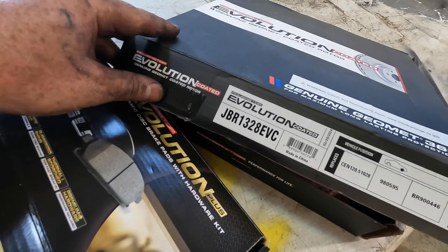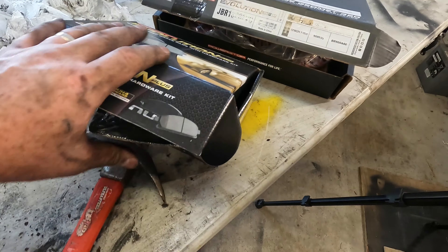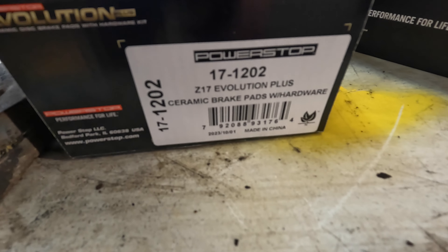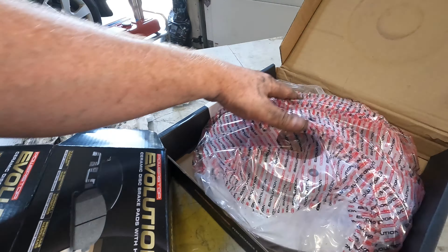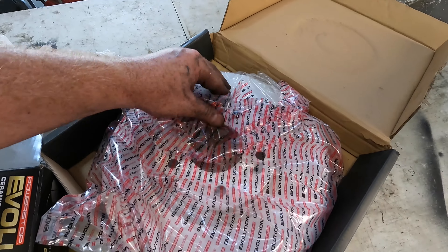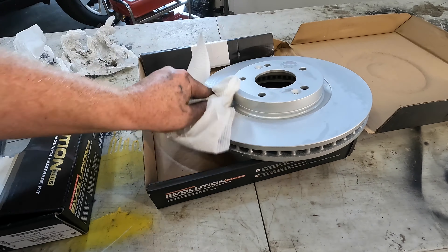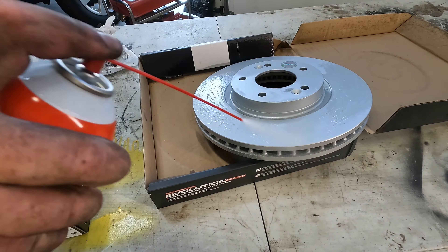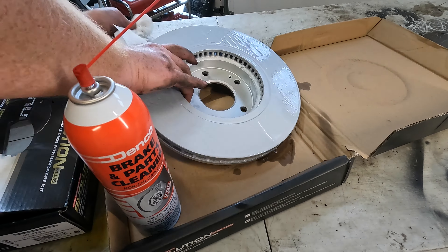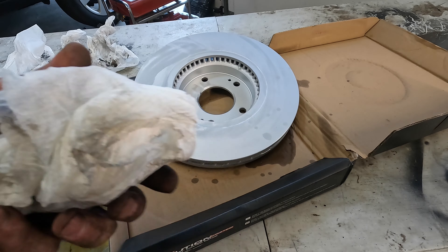Here are the part numbers I got — this is for the rotor and these are the brake pads. We'll get this out — usually there's an oil coating on these new rotors so you'll want to get that cleaned up. That wasn't too bad.